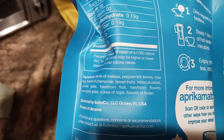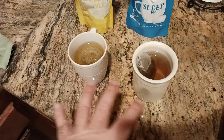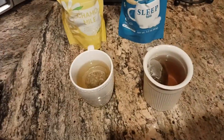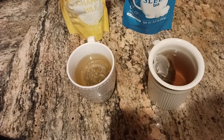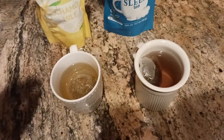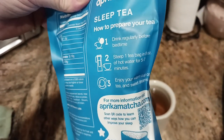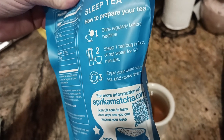There are your ingredients. Basically what I did was I just poured some boiling water into both — about an equal amount, give or take. They've been steeping now for about three minutes. On the back of the label in the instruction section it says: drink regularly before bedtime, steep one tea bag in eight ounces of hot water for five to seven minutes.